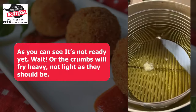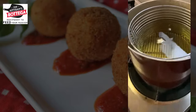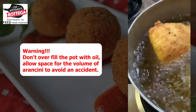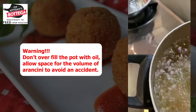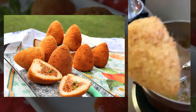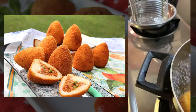See how that's doing little bubbles? Just a tiny bit warmer and then we can start frying. Here we go — frying the arancini, look at that gorgeous golden color. You don't want to overcook them because everything inside is already cooked anyway, so just a beautiful golden brown, just like that.